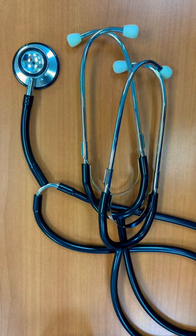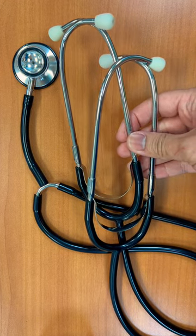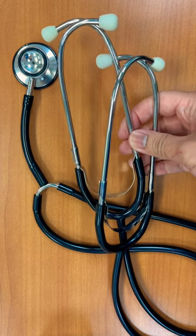I've been using this stethoscope for a couple of months now with my students and it's been great so far. It's been helpful to listen with my students when teaching blood pressure. I would highly recommend it.